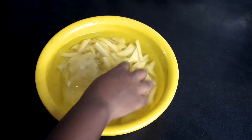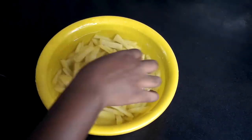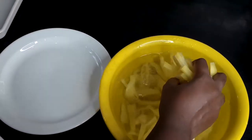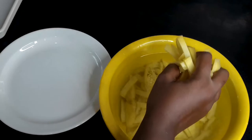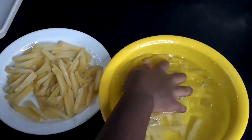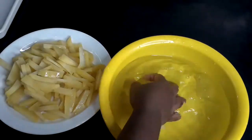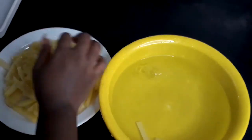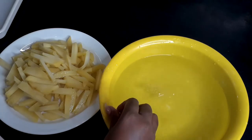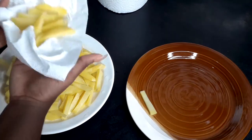Then after we sieve it, you transfer it into ice cold water. As you can see in my water, I already have ice inside. You leave it in the cold water for about five minutes to stop the cooking process. After that, you dry the potato pieces to remove excess moisture.